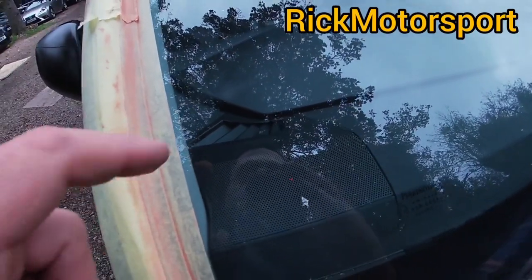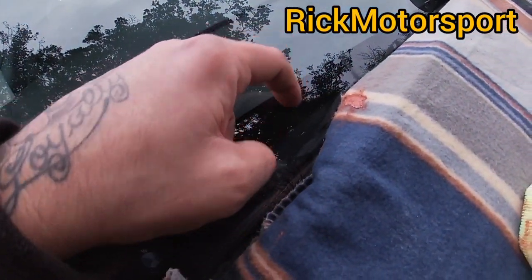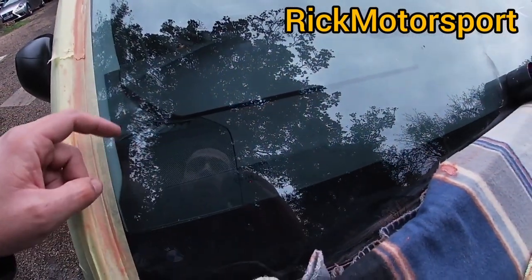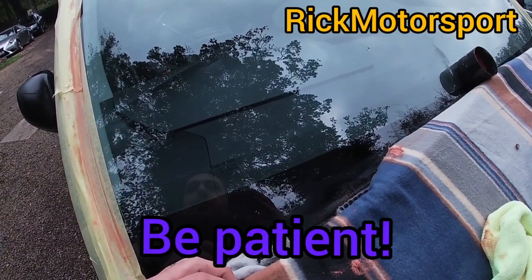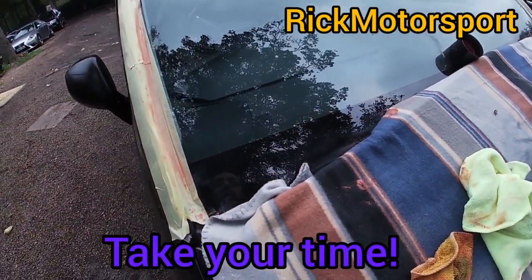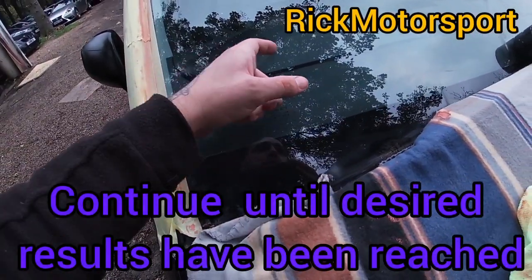I can still see some scratches — they're quite deep, these ones, and over here as well. But it's improving, it's definitely improving. This needs a lot of patience and you need to spend about 20 minutes in each area, and then you'll get your results. I can see it's improving a lot.